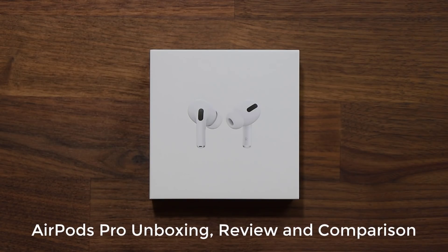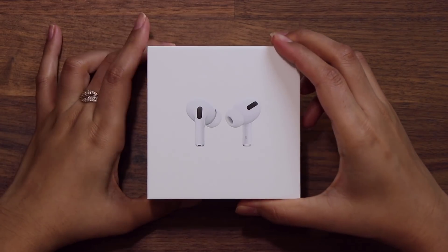Hey there, Sok here from Soketech, and in today's video we will unbox the Apple AirPods Pro and see what's new. So let's unbox and see what's inside.